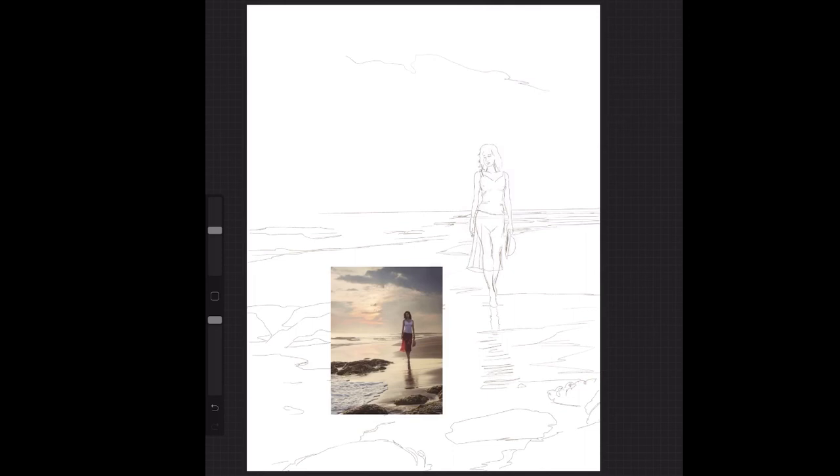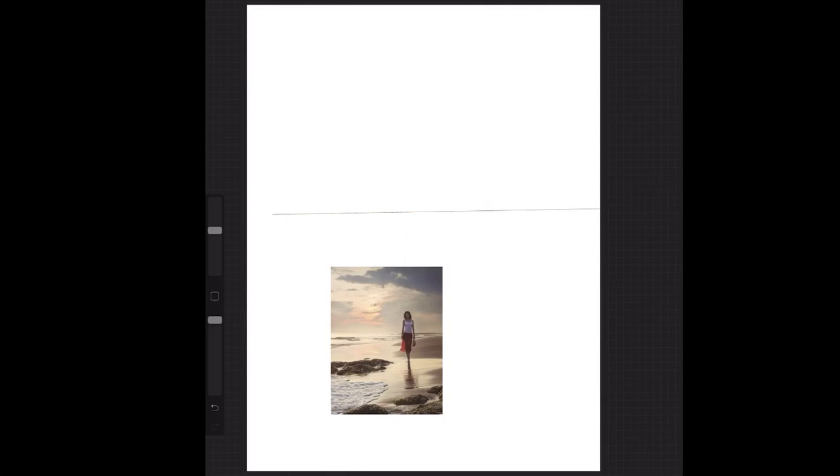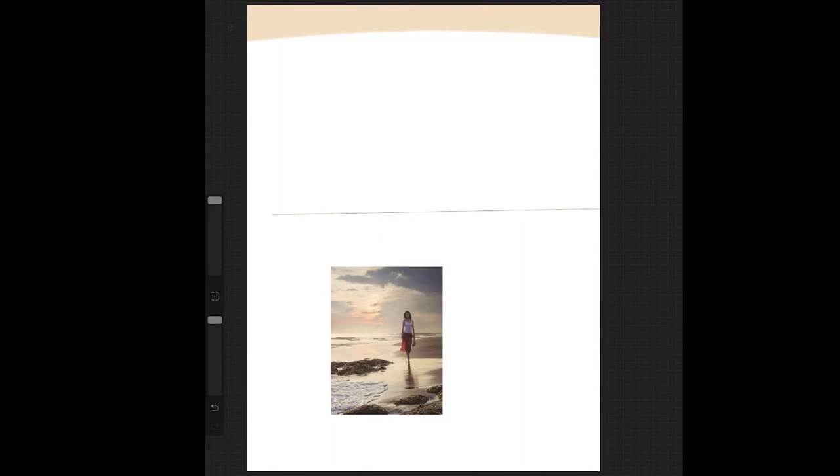I want to start with the sky first, and the beauty of an iPad is it lets you select the colours from the reference, so you'll never have a problem with the colours that you want. I'm going to do the sky. Let's get rid of the sketch — I've got my horizon line in. First off, I just want to get the lightest tone on the sky, and it's like a caramel. I'll go to my brushes, I'll go to my acrylic brush. Let's make it as big as I can and just put in the sky.